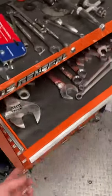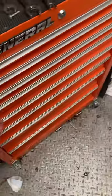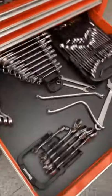In here I've got my combination wrenches down here. I've got some batteries, some allen wrenches back there underneath the batteries. I love taking care of batteries — got my battery stuff in here.